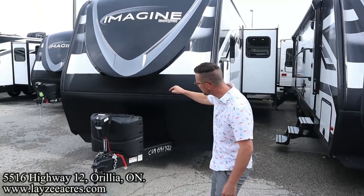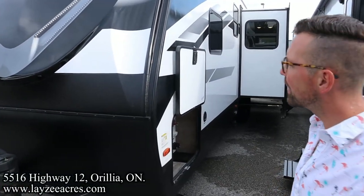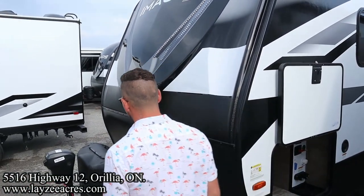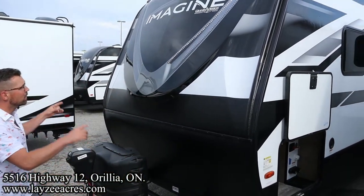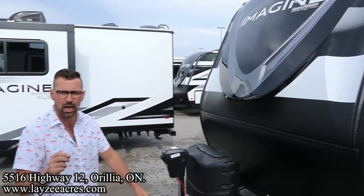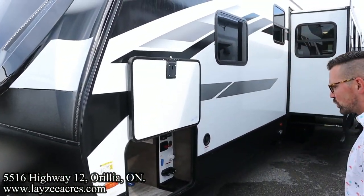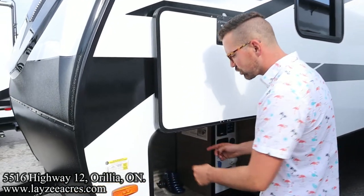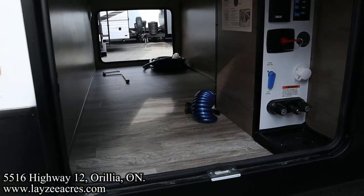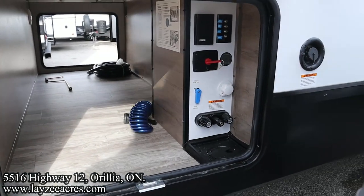We've got our front power jack, 20-pumper paint tanks, and battery box location right in behind there. Great looking front fiberglass cap. Good looking eyebrow lights. We do have a 165-watt solar panel on the roof with a 25-amp charge controller, and also the 10 cubic foot 12-volt fridge. Pass-through storage — that's a drop frame, 47 cubic feet of pass-through storage in through there. That's enough for all your shame and regret.